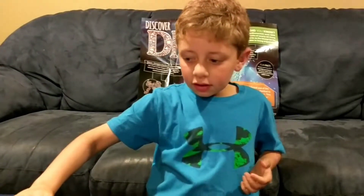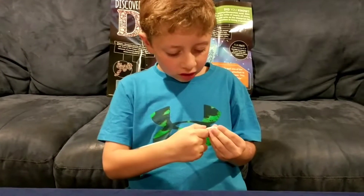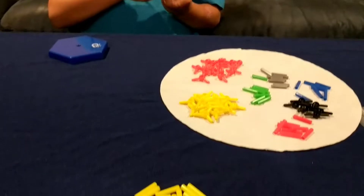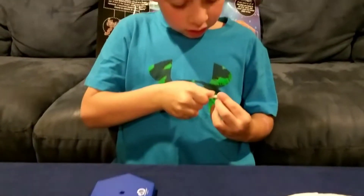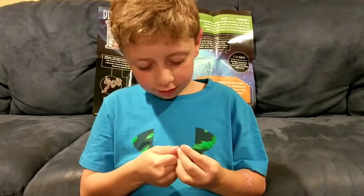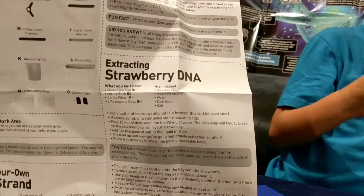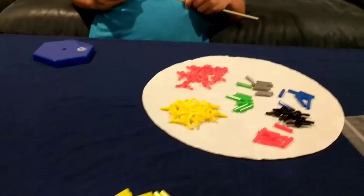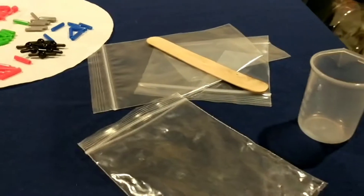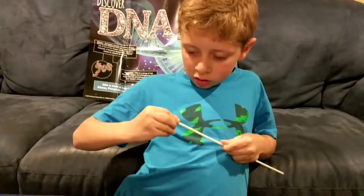I got all the pieces out, and it also came with a poster. The instructions said how to get the base ready, and it said to put plastic caps on the end, but they're actually squishy. We found out that there's two parts: there's the build-your-own-DNA kit, and then the strawberry DNA extracting kit. So we're doing the DNA model building, and this other part is for extracting DNA from a strawberry.